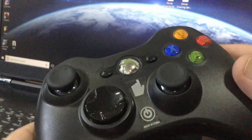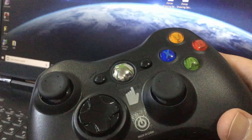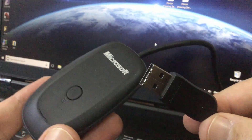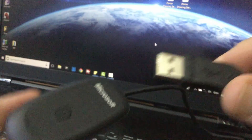Hi! In this video, I'll show you how to connect an Xbox 360 wireless controller to your laptop. First of all, you have to have an Xbox 360 wireless receiver. You can get one from Amazon.